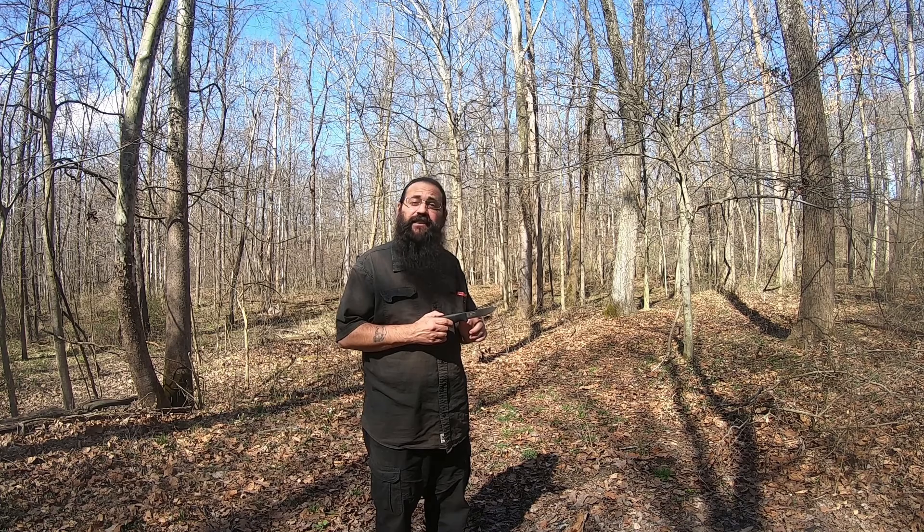Hello everyone, welcome back to Skeleton Bushcraft and Survival. Glad you could join me. Today I'm going to be reviewing an older knife, the Mora Bushcraft Black. The reason why I chose this one to review is for several reasons, but one specifically: this knife definitely still has a place in the bushcraft world.